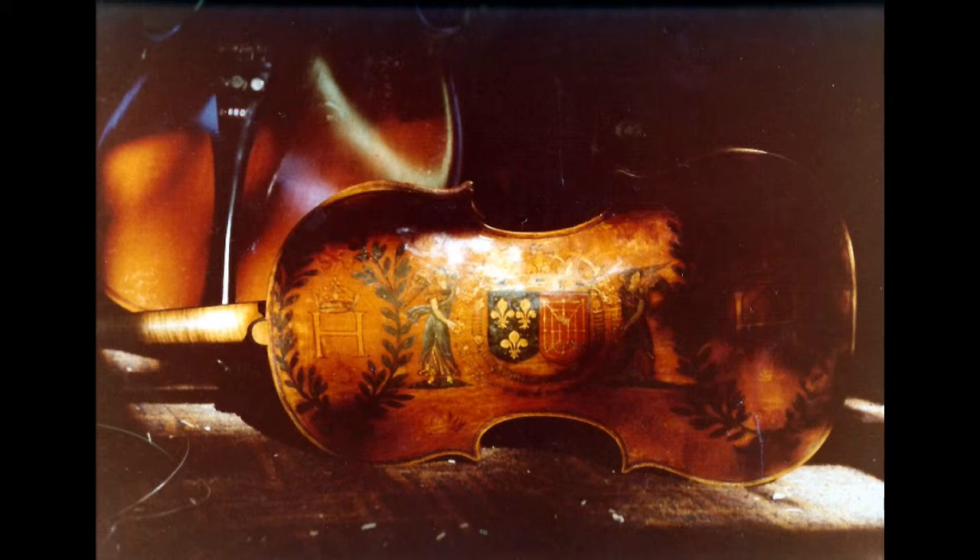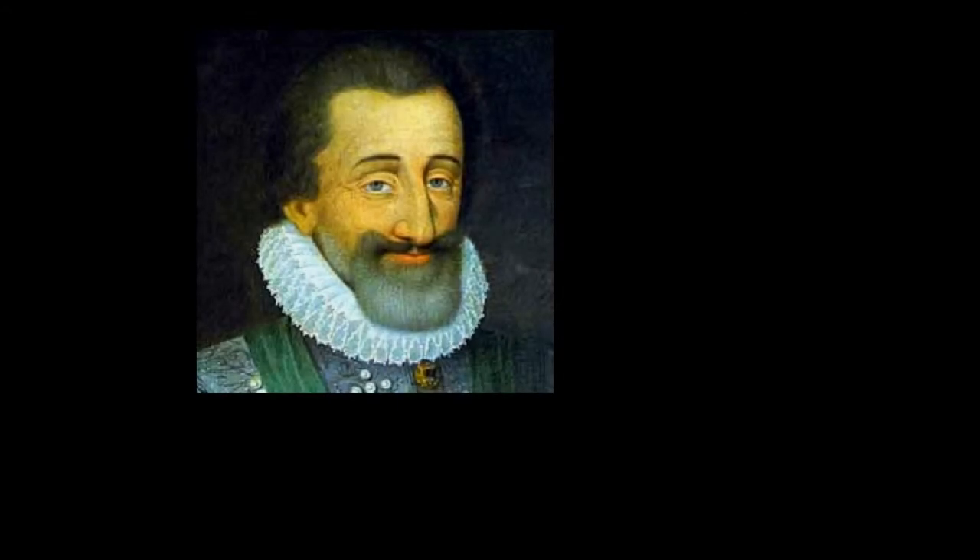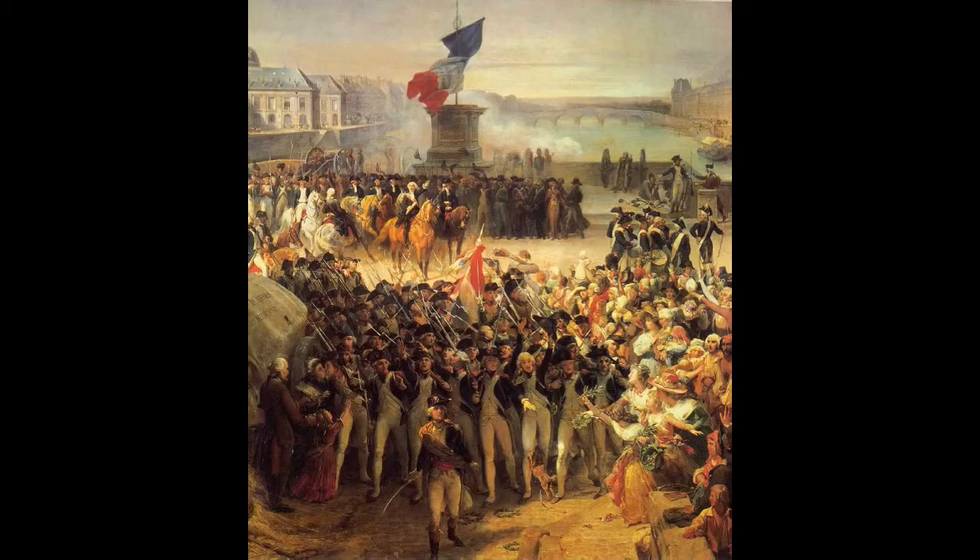A little about the history of the instrument. As stated, it was made for Henry IV by a member of the Amati family. Henry was one of France's most loved kings and he was a patron of the arts. He took good care of his subjects. Regardless, he was assassinated in 1610. The viola survived the French Revolution, but King Henry's body did not fare so well — he was dug up, decapitated, and reburied in a common grave.